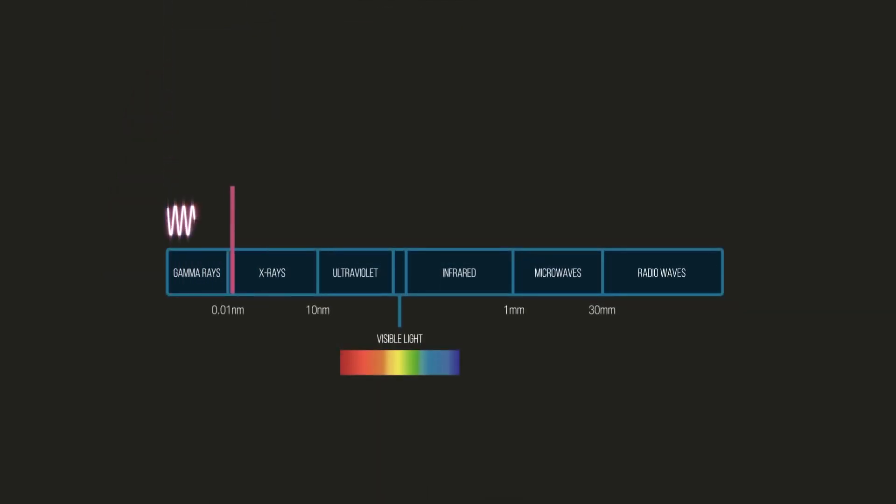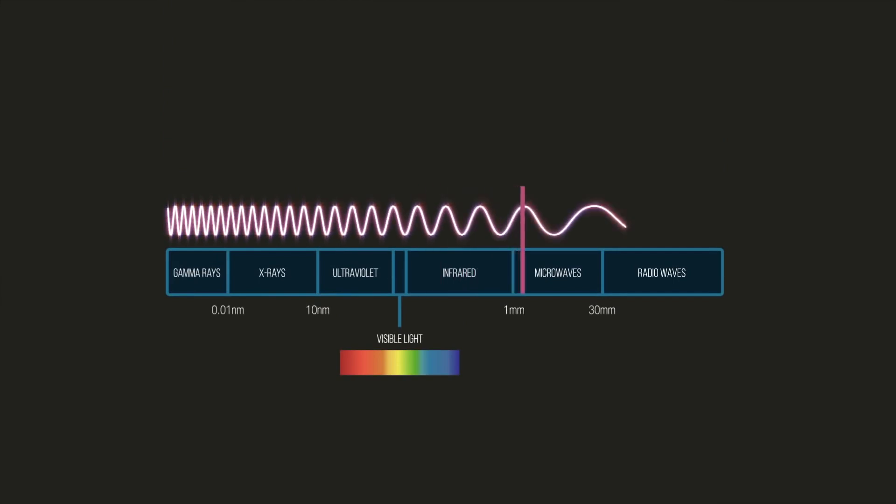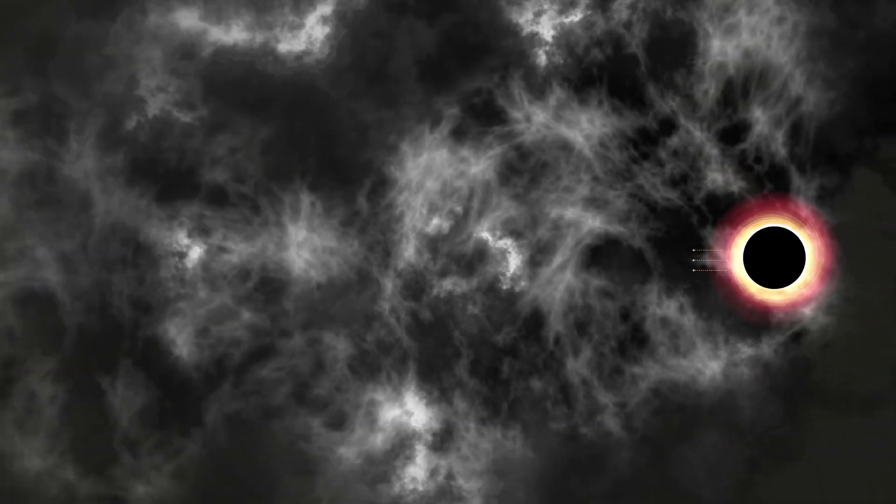It is best to observe this silhouette in light with a wavelength of about one millimeter, where the gas glows most brightly, and light can travel unimpeded from the center of the galaxy to telescopes on Earth.